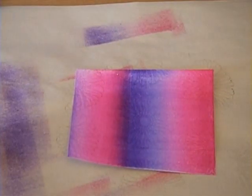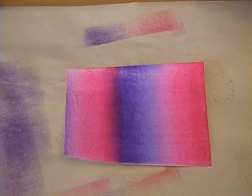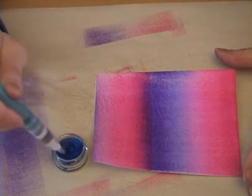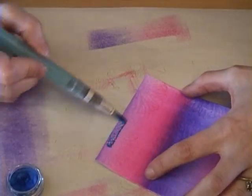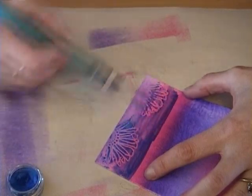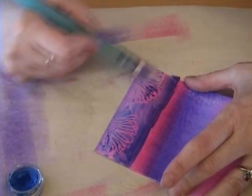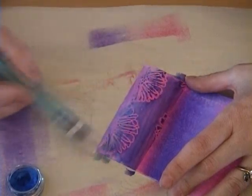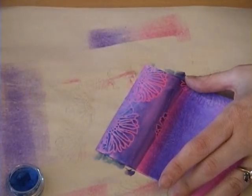Now I'm going to take my Twinkling H2O's. I'm starting with a color called Majestic Blue — I already put some water in it to soften it up. I'm using an aqua painter. I'm going to take the blue and start on the pink side and just paint over the embossed image. As you can see, it turns the clear embossed flowers pink and it changes the color underneath to a different color as well. Isn't that cool?